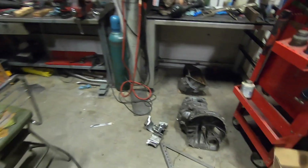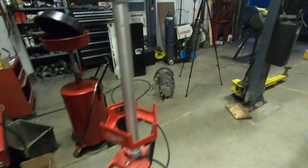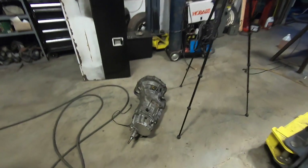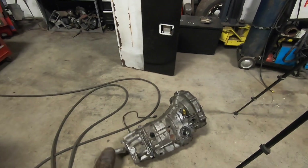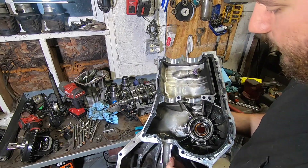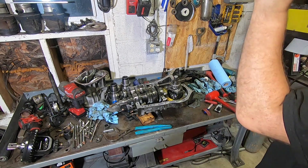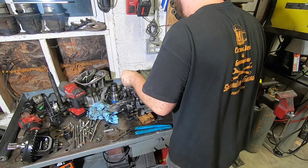If you guys are just joining in, take a look at part one to see how we got to where we are. We've got Subaru transmission parts laying everywhere, but ultimately we're going to end up with this little unit here. Here are the steps we took to get there: a little RTV on the mating surfaces after you clean them up, and we can drop this thing together now finally.